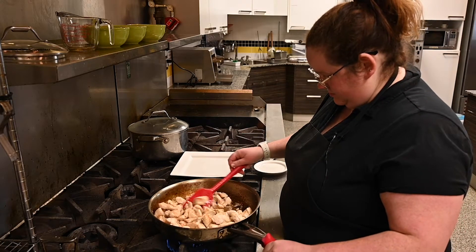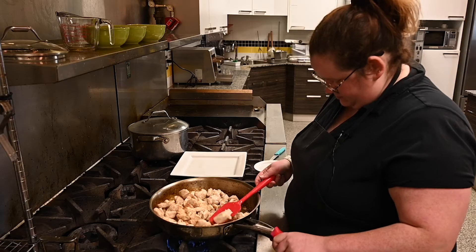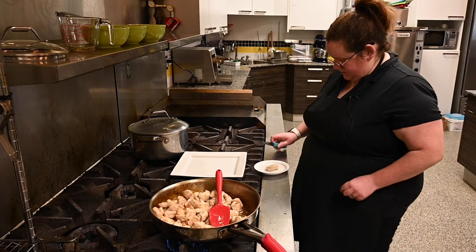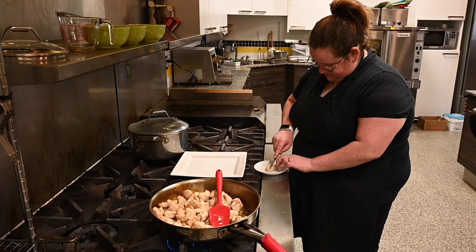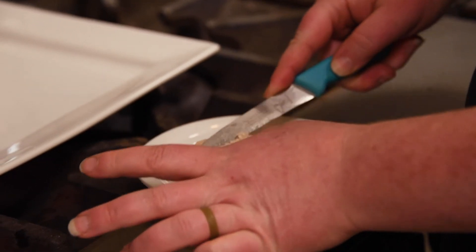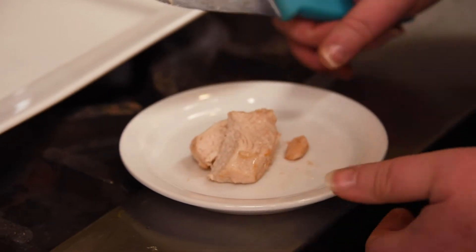It'll be tempting to finish early because it's going to look a different color, but what you want to do is just take one piece and cut into the center. If any part of it looks pink, it's not quite done yet — put it back on the stove and cook it a little while longer. The main thing you want to look out for is that the whole piece, inside and outside, has all turned white.